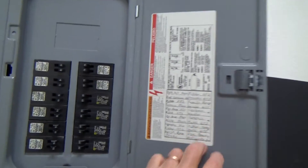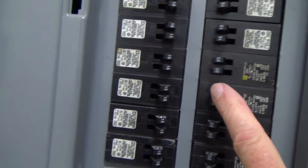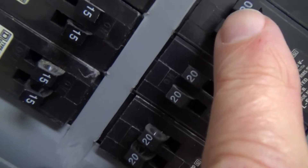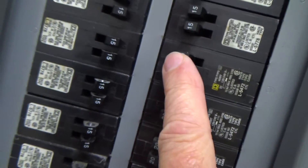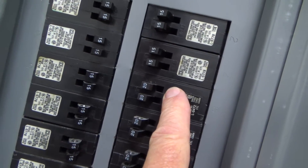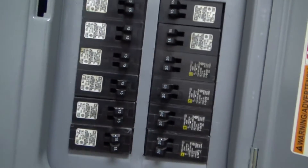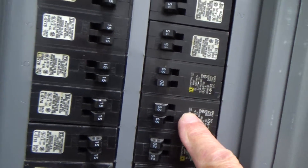Here's an electrical panel. These are 20 amp circuits — 20, 20, 20. That means it's a twin breaker. There's two breakers right here in this one location. Most of the time you'll see a fat breaker, which is only for one circuit. These are called twins, and there's two circuits here, two circuits there, as opposed to just one.